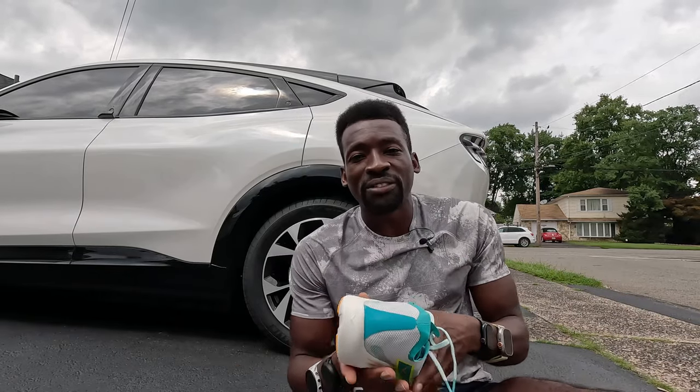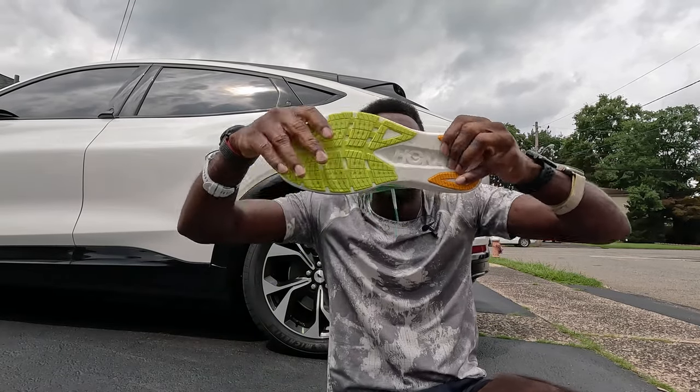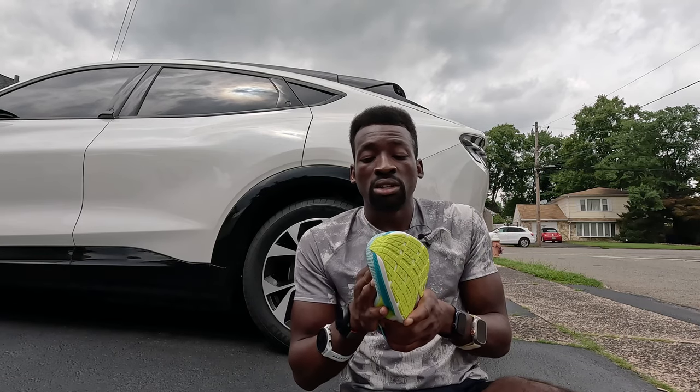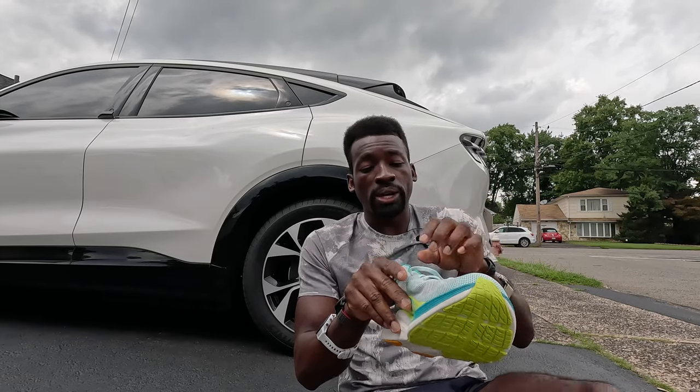The cool thing about this shoe that I really love — Hoka has been stepping up their shoe game since introducing the Rocket X2 — is the PIBA foam. I'm so happy that since the Rocket X2, they've stuck with it. They added it to the Mach X and now we've got it on the Cielo Road. I'm here for a first impression, first try, first run to let you know exactly how I feel.